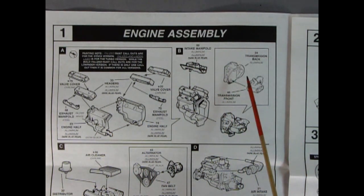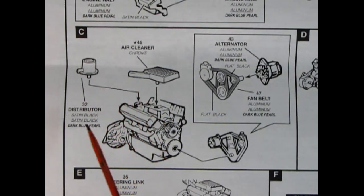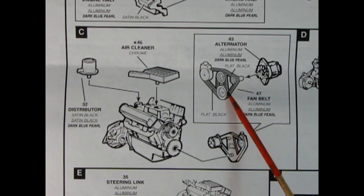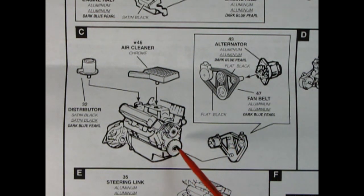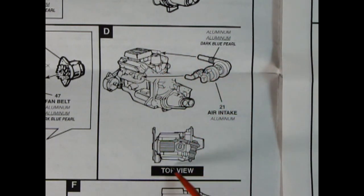Now this is a front wheel drive car so you've got this nice little transmission transfer case thing here - there's the outer part and the little front part which we'll glue together. Panel 1C is showing the distributor being glued on, then we've got this rectangular air cleaner which is really cool, and then our chrome alternator gluing onto the fan belt and power steering pump, all popping onto the front timing chain cover. Panel D shows the air intake being glued onto the back and this is how it will all look from the top.